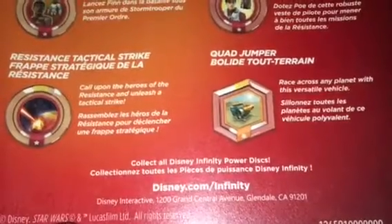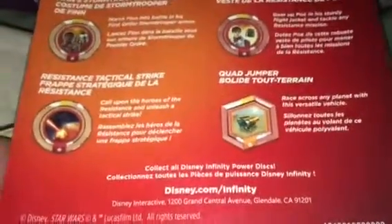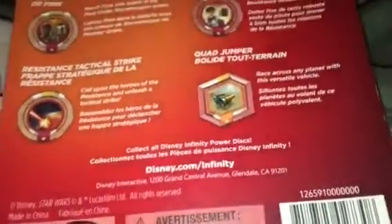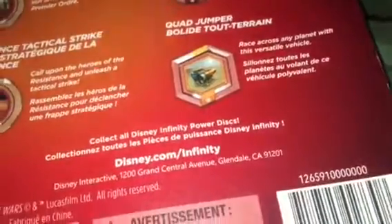Of course, collect all the Infinity power discs. It's again just like Skylanders — you can go to the website, but right now it's not really functioning 100% since the game has been discontinued.